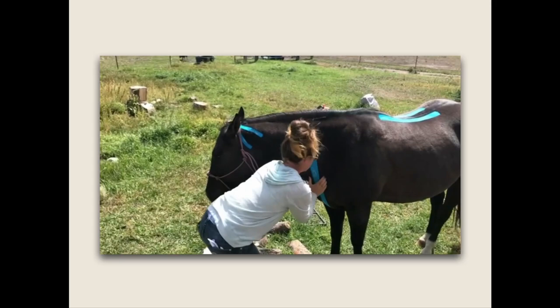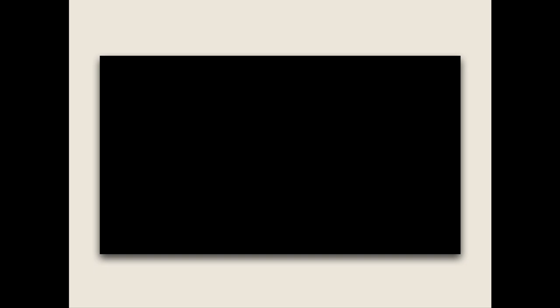The three ways EquiTape can help — time to fill in that space you left. The assessment: we are figuring out what is actually going on with your horse. You can do this through your vet, chiropractor, body worker, or through your own evaluation — statically with the horse standing still, or dynamically while the horse is moving. There are a lot of ways to get to the assessment, but you need to understand what it is, and yes, we do help you with evaluation as well.